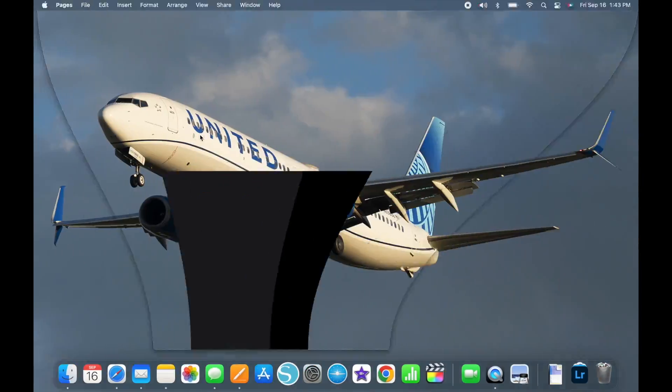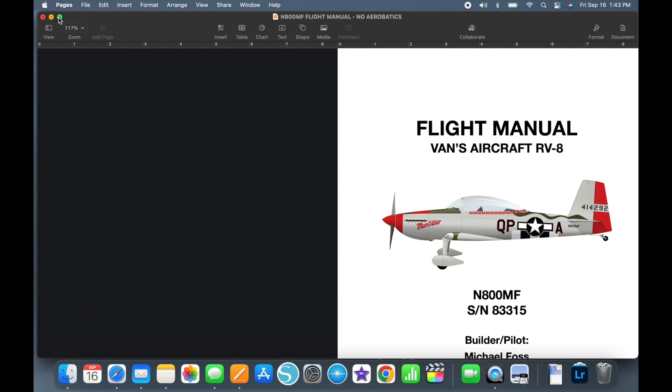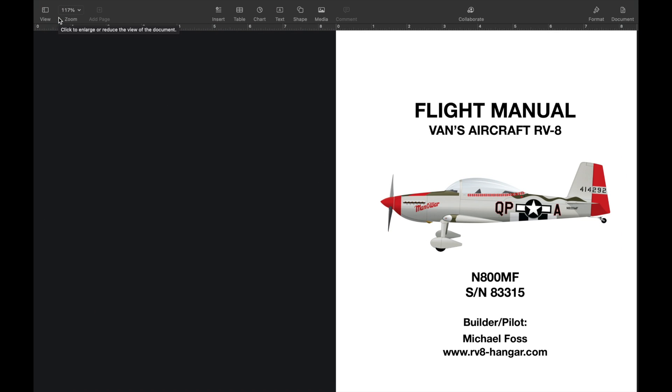I did this all on Pages on my MacBook — we're an Apple family, MacBook, MacBook Pro, and a regular Mac in our office. I can save it as a Word document or a PDF. Over the last five years of my build, I was looking for POHs or flight manuals from several different builders that were willing to share. Some of them are online, so I took a look at those and decided how I wanted to do mine.